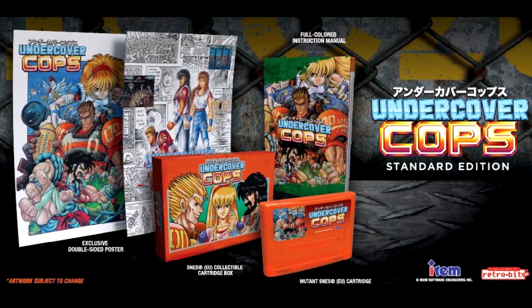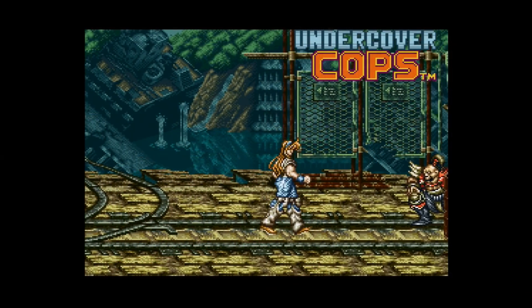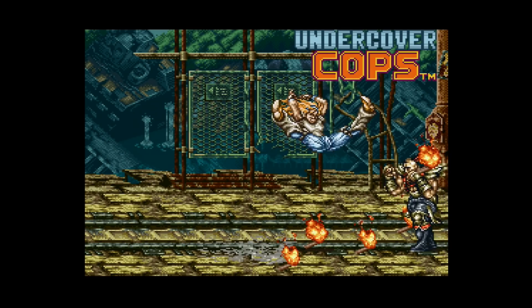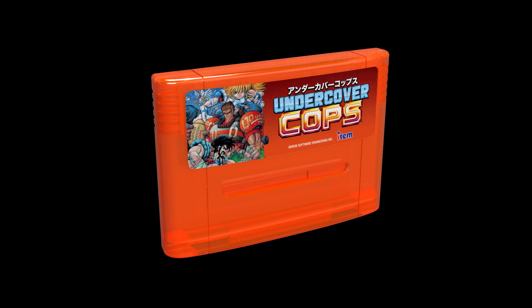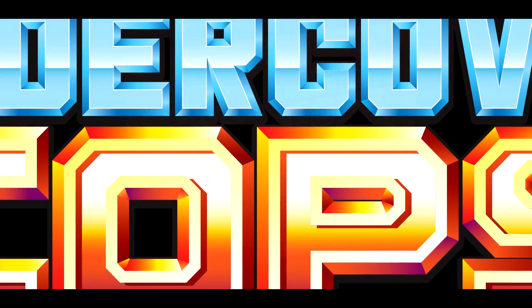If you like what you see here, Retro-Bit Games has a new release coming up you can pre-order right now. The once Super Famicom home exclusive Undercover Cops is now in the open pre-order stage and can be secured at various retailers. It comes with a bunch of extras, an official English translation, and a choice of cartridge styles. I'll drop a few links in the description for those of you interested.